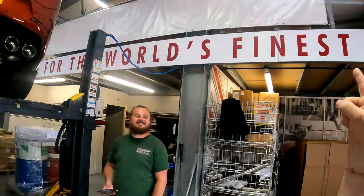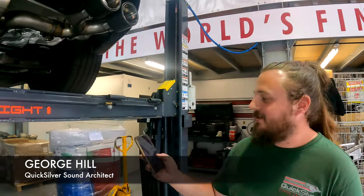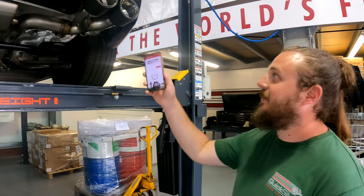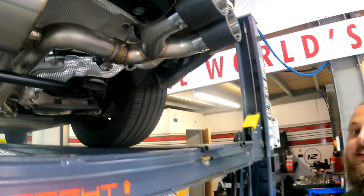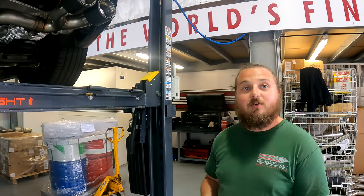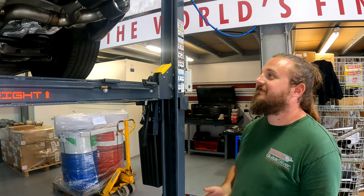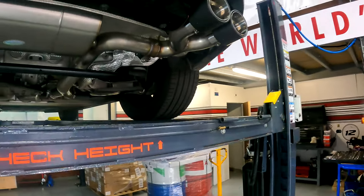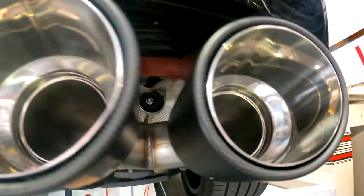George is going to explain why ours is different. So this has the Sound Architect system on it — there's our Sound Architect app, which is a valve system, so you can choose between the nice noisy sporty sound or the quiet civilized sound depending on how you're feeling. That's pretty good. Is the ignition on? You can't quite see the valve from here.